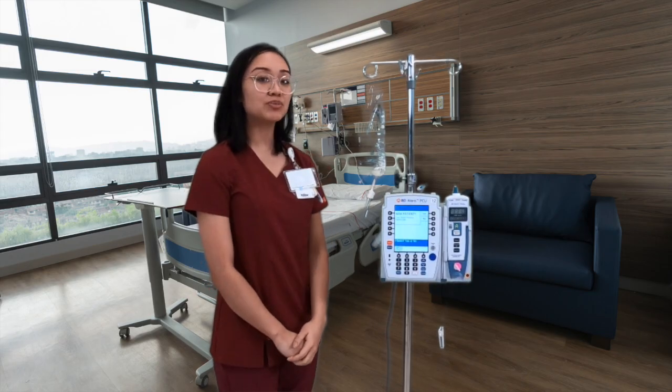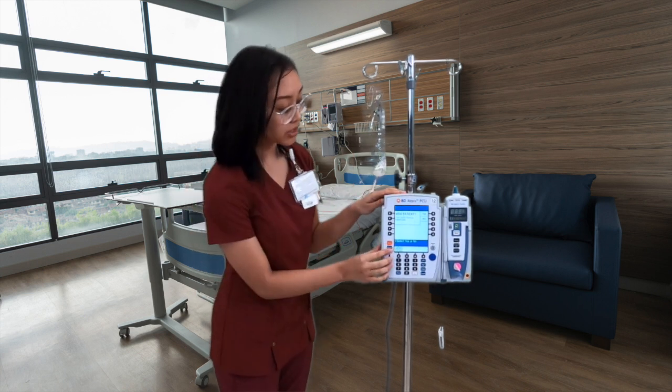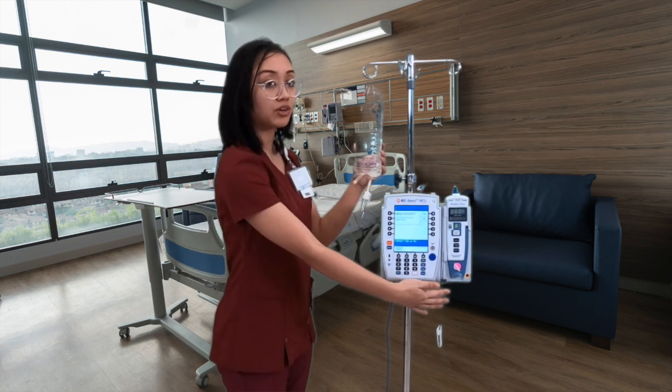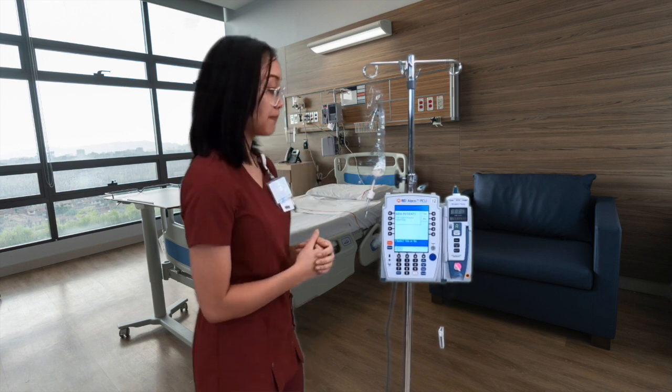Hi guys, my name is Mari and I'm going to be teaching you how to do an IV fluid bolus on the Alaris pump. I've already primed my tubing, connected to the patient, and we have our line set up, so now all we have to do is go ahead and program the pump.